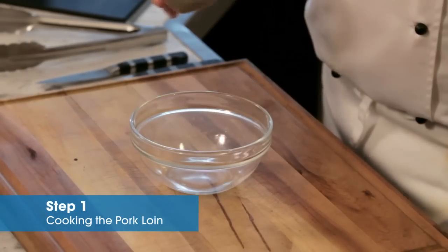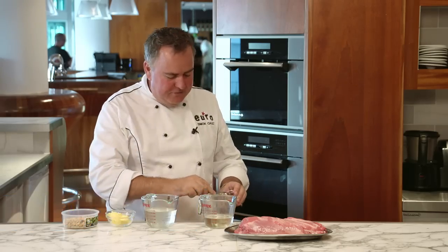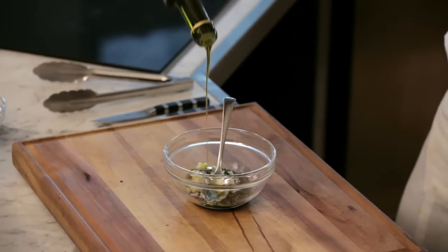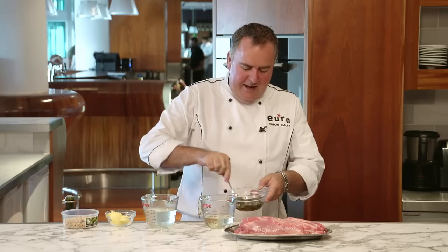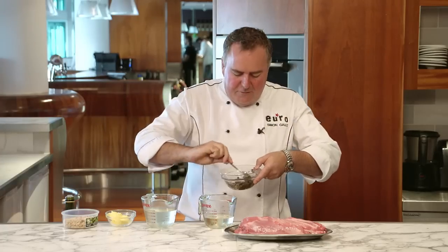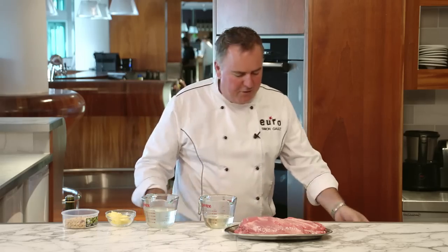Rosemary, straight from the garden — chop it up. Get a garlic clove or two, mince it up, in with the rosemary. Some olive oil, a good couple of tablespoons — mix that up. And you end up with this beautiful rosemary and garlic mix that we can now put on our loin.